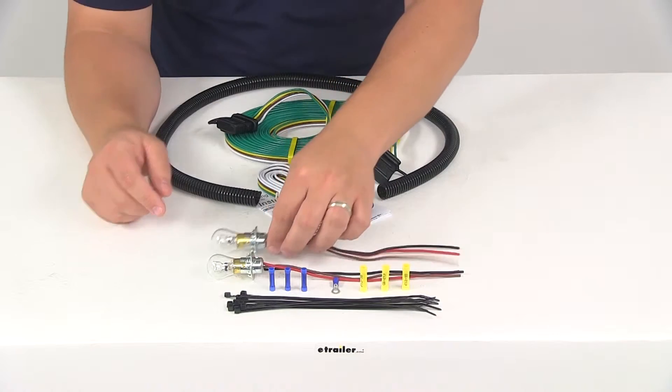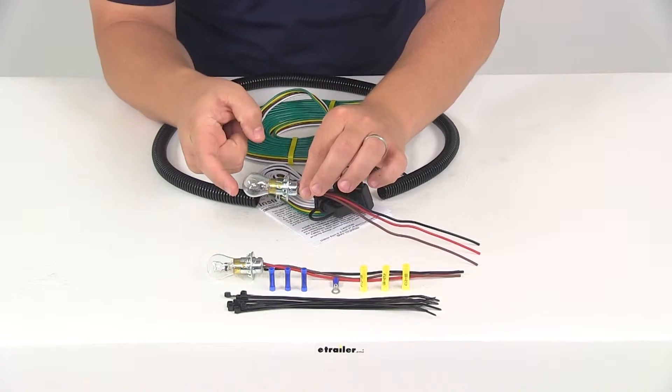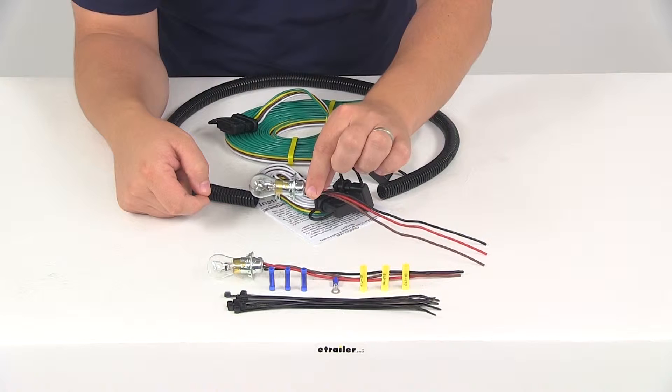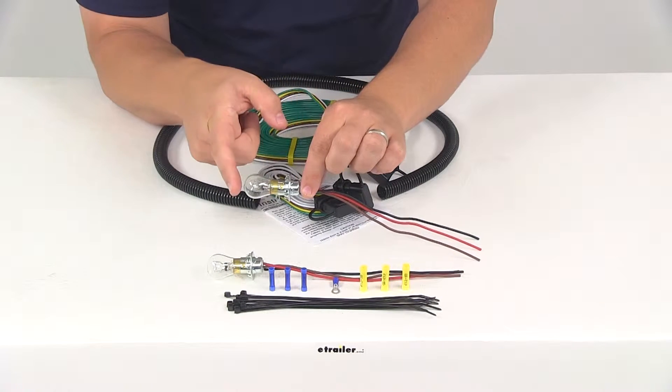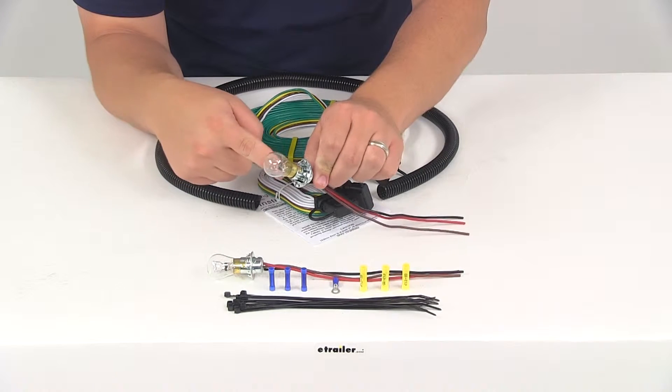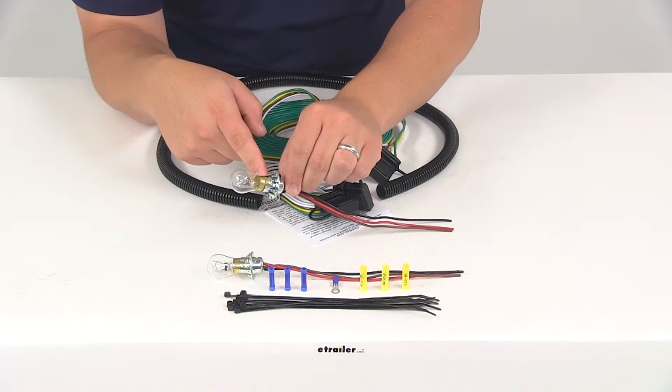The overall measurement of the bulb, measuring from the very base to the end of the lens, is going to give us a measurement of about two and one quarter inches. Measuring from the flange to the top of the bulb is going to be about two inches, and the bulb type that this system uses is 1157.